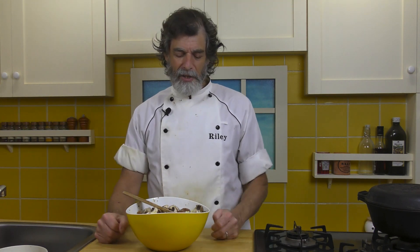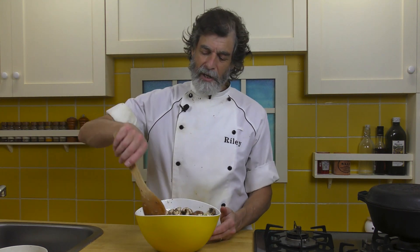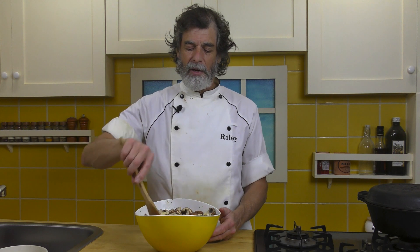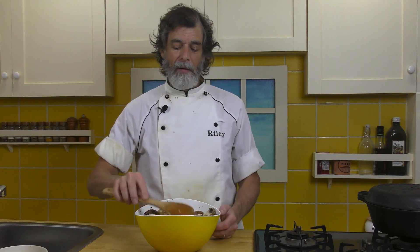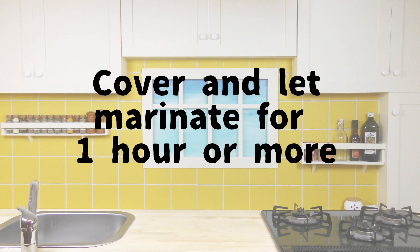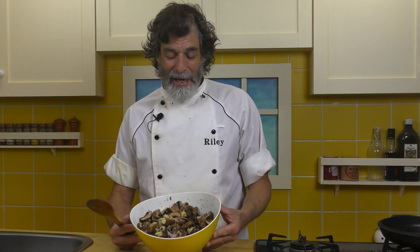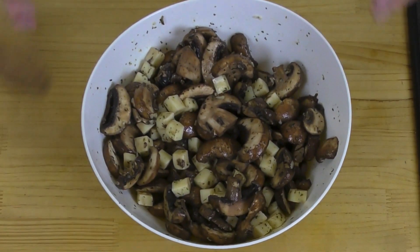I'd like to marinate for two or three hours when I can. If you can make this in the afternoon or at lunchtime, that's fantastic — you can just let it sit and that flavor gets into everything. You can basically see the finished product right there; it's not going to change that much, it's just going to taste better. That's been marinating for about an hour and a half. Look at that — it's soaked up the marinade into those mushrooms. The flavor is going to be fantastic.